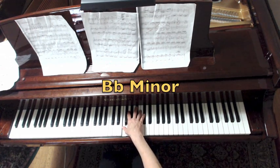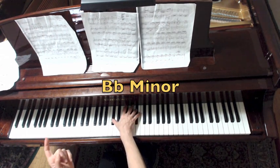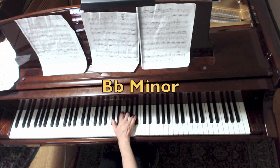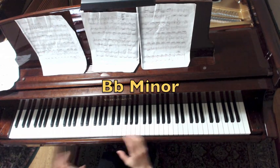Continuing the solfège: Re, Re, Re. This is Bb — Fa, Re, Do, Re, then Re, Do, Re, Ti, Ti. Appoggiatura from below. So that's all a long Bb minor section. We discovered what the left hand is doing.